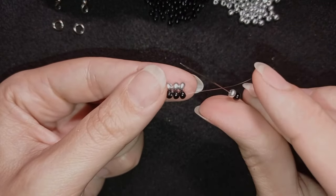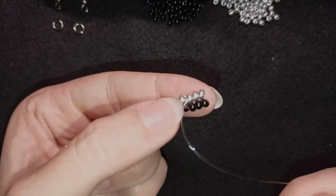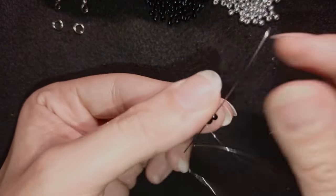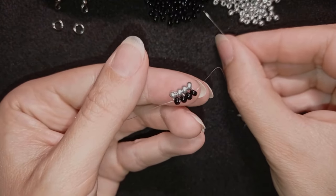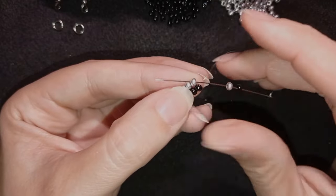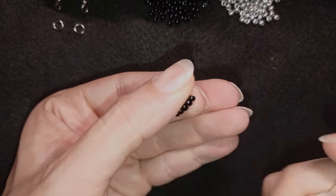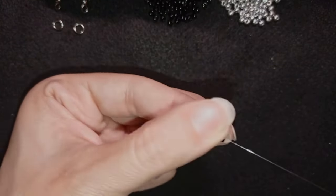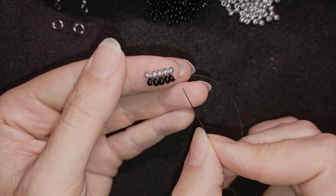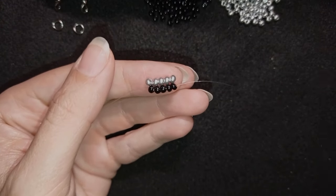I'll show you two more times: a black and a silver, go back through this silver, then pull the thread in this direction and go back through these two blacks. Again, a black and a silver — go back through this silver, pull the thread in this direction, and go back through these black beads. Now I have five rows and I want to have 15 rows. I will make them off camera and I'll be back.